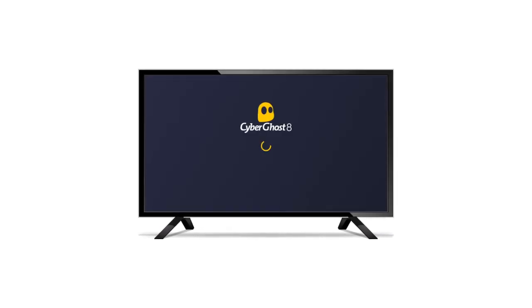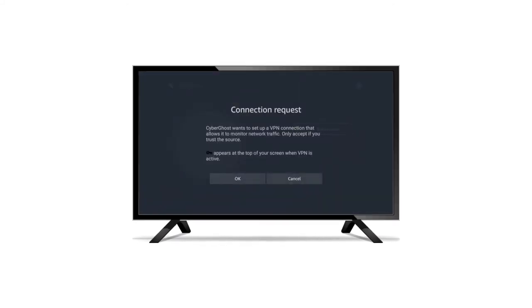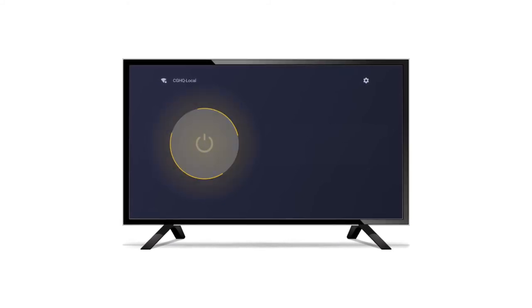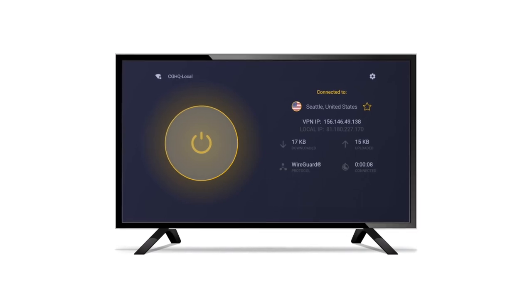The first time you connect to one of our VPN servers, a prompt will appear. Select OK in order to give CyberGhost VPN permission to encrypt your internet traffic. Now you can enjoy a secure VPN connection and have fun streaming more content than ever before.